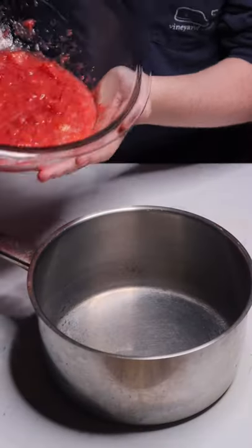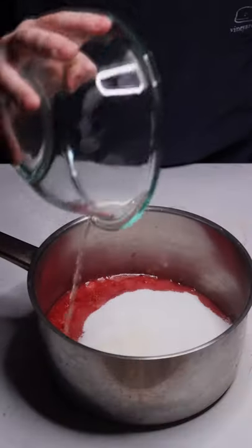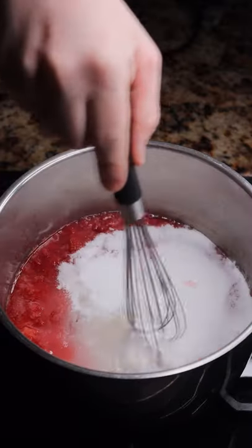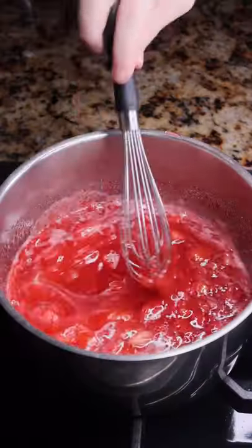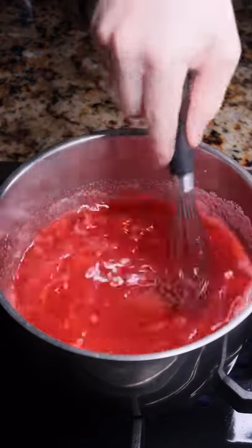Add your strawberry slushie to a medium-sized pot, along with two cups of sugar and two tablespoons of lemon juice. Stir this over low heat until the sugar is dissolved. Once all the sugar has dissolved, turn this to high heat and bring it to a boil. Stir constantly to make sure nothing burns.